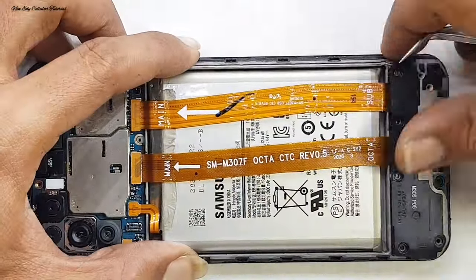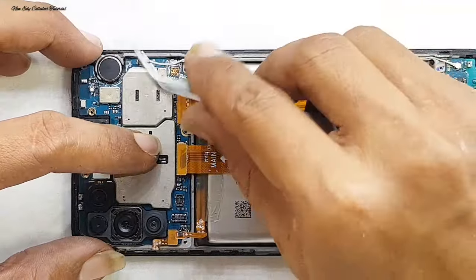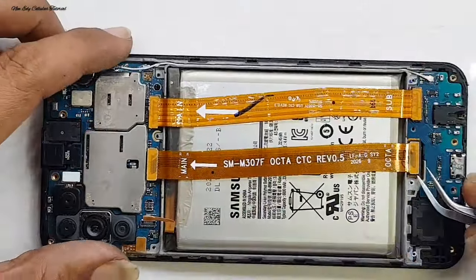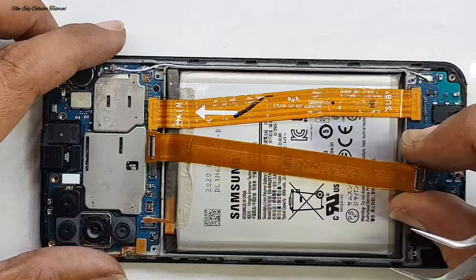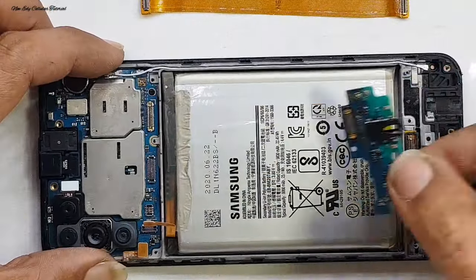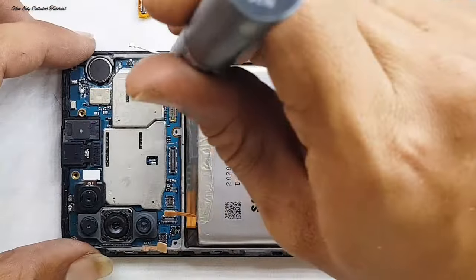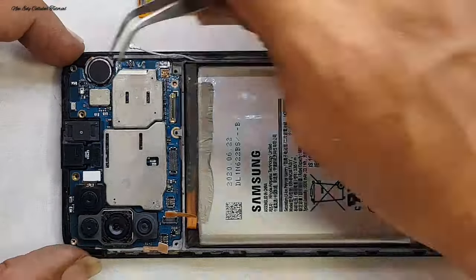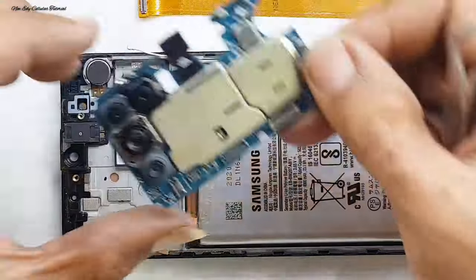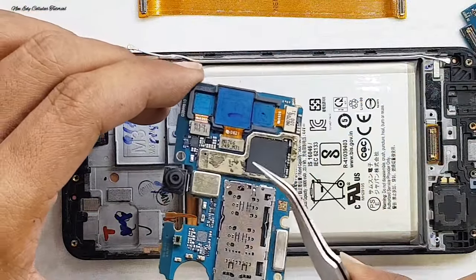Kita lepas dulu di bagian soket fleksibel LCD, fleksibel baterai, dan fleksibel mainboard-nya. Saya koreksi dulu apakah handphone bekas kemasukan air — ada korosi atau tidak. Setelah di bagian bawah dan fleksibel kita angkat dan sudah kita cek, masih bersih.